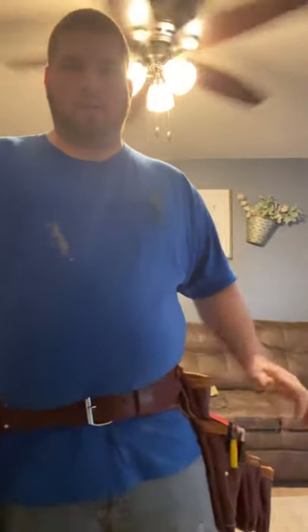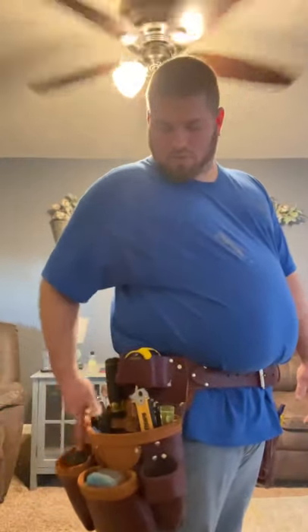Now when I take it off and put it back on, everything is right where it needs to be. I'm also waiting for my Occidental suspender kit to come in so I can attach it to the tool belt and use my old suspenders to get a full suspension rig going. But that's my tool belt — Side Gear. Look for it on Home Depot or Amazon.